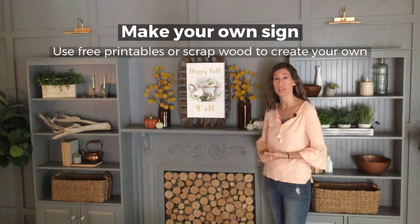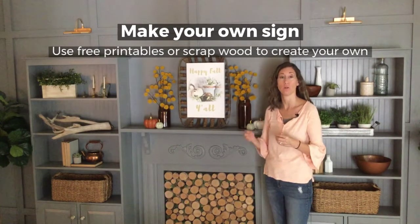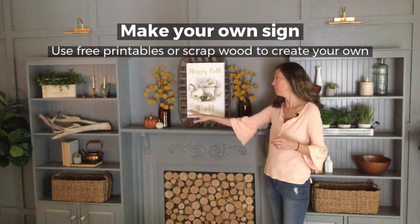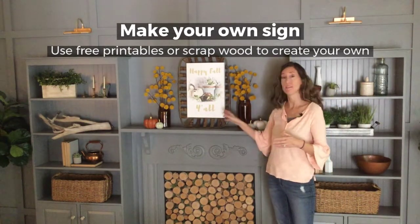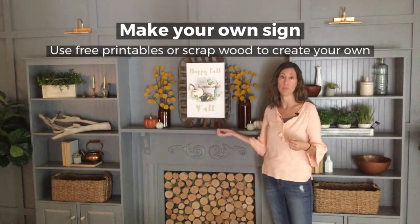I'm a huge fan of signs and decor, but if you're not big on farmhouse signs, pictures work just as well, or just something decorative. Now with me decorating my mantle, the first thing I wanted to do was create something in the center to create visual interest — something large to really fill up that space.